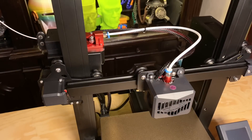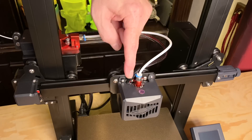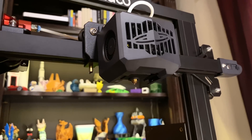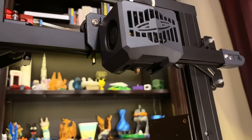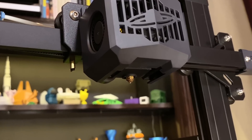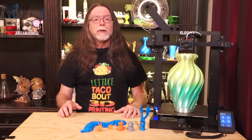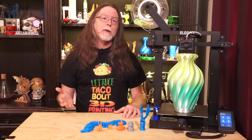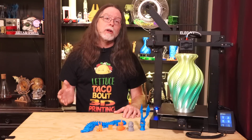The Neptune 3 uses a Bowden drive system with a dual drive gear extruder that grabs filament and pushes it down a Teflon tube to the nozzle. Like pretty much all FDM 3D printers these days, this one takes 1.75mm filament and has a 0.4mm nozzle. The printer can heat the nozzle to a maximum of 260 degrees Celsius. I confirmed with Elegoo that this is using a PTFE-lined hotend, which means the Teflon tube goes all the way down through the hot parts and right up to the nozzle. So the highest temperature at which I'd be comfortable printing is about 235 or 240 degrees Celsius — anything hotter and the PTFE can deform, which will make clogging more likely.